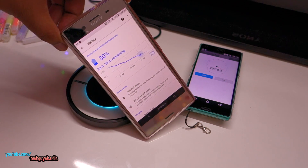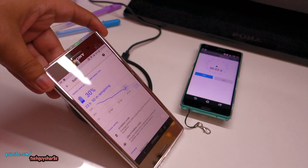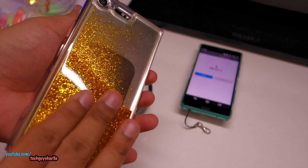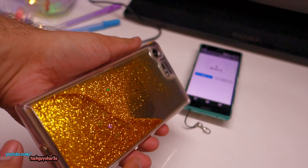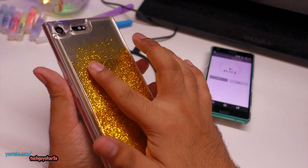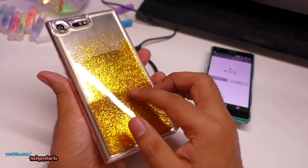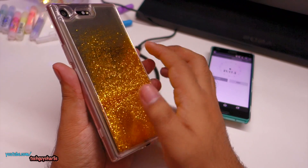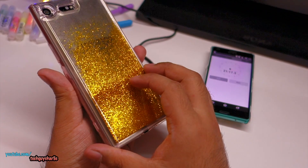Not the fastest but you get the convenience of wireless charging with this contraption on the back of your phone. The liquid glitter case does not appear to be affecting the charging at all — the glitter is likely plastic, not metallic. The charging pad does get slightly warm where it's located, which is the same behavior seen on the Galaxy S9 Plus.